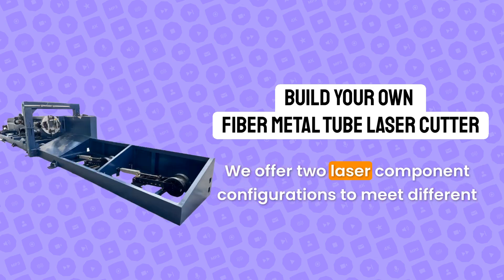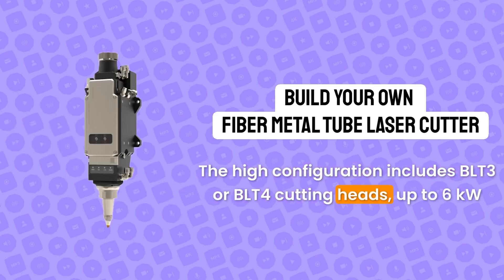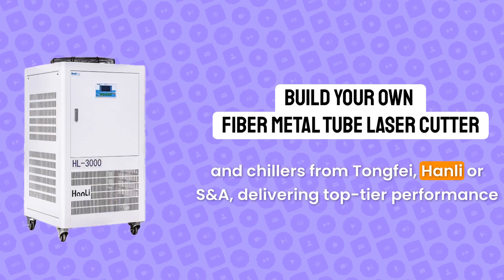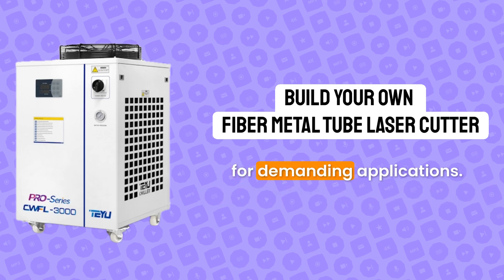We offer two laser component configurations to meet different needs. The high configuration includes BLT3 or BLT4 cutting heads, up to 6 kW Raycus or MAX laser sources, FScut 3 software, and chillers from Tongfei, Hanli, or SNA, delivering top-tier performance for demanding applications.